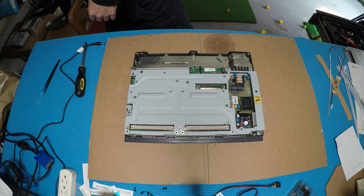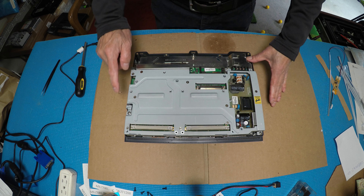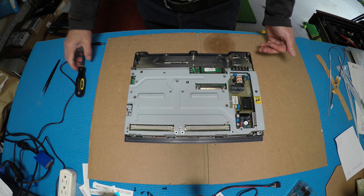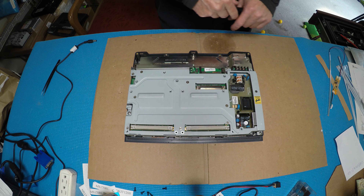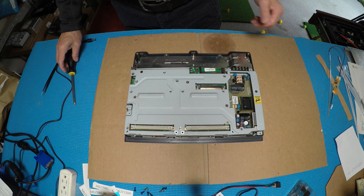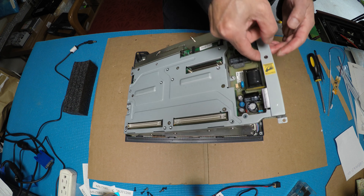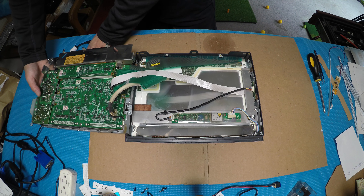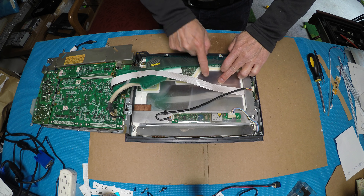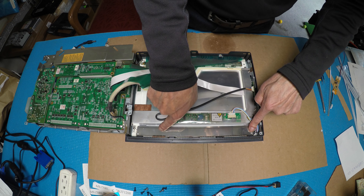This is the power supply. There are three more screws holding the chassis. After unscrewing them, you can pull up and take a look at the inverter and what type of screen connection it is. This here is the inverter, this is the screen, and this is the backlight.